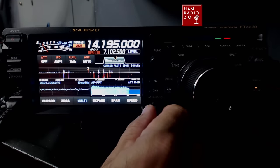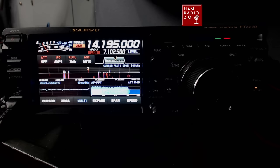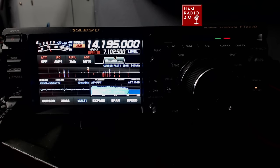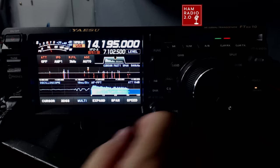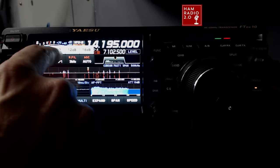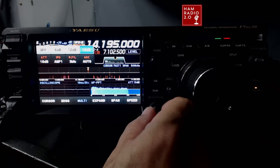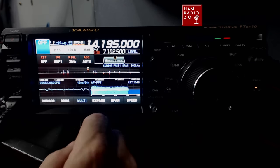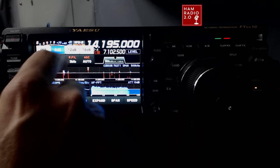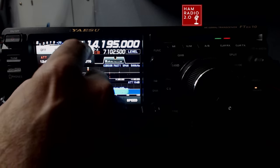Let me show you two things really fast, which I think are important as step one — what to do first. The picture is dark because the screen is so bright. This is your attenuator, and it goes up from 6 to 12 to 18 dB. A lot of attenuators only go to 6 or maybe 12, so the fact that this goes up to 18 dB is really good. You've got three options for the attenuator.